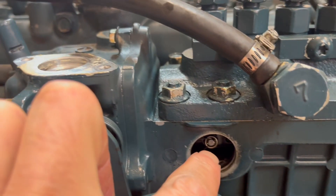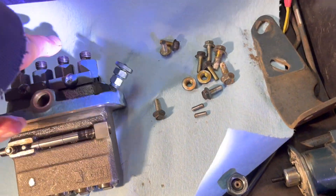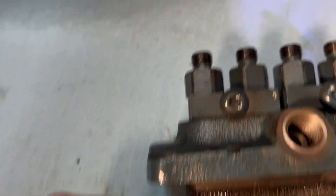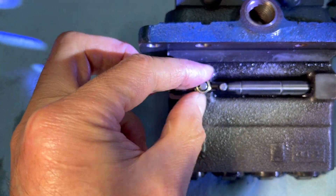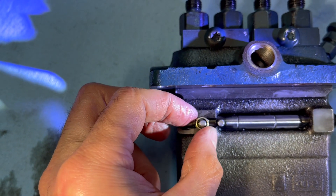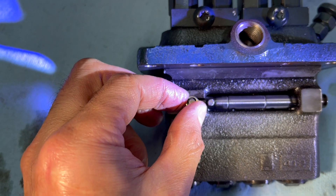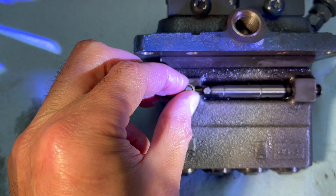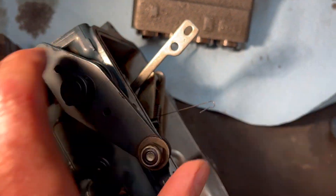The other problem we were having was this little nut here — a little 8mm nut. It's a Teflon nut. That goes on just like that and it takes six to ten inch-pounds, which is just about an eighth of a turn. That connects to here — there's a spring.